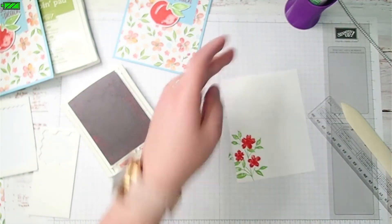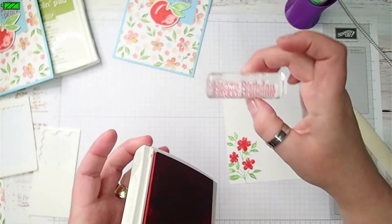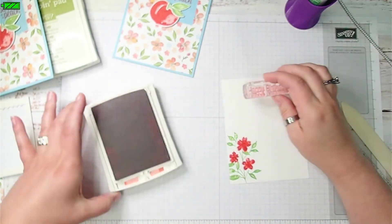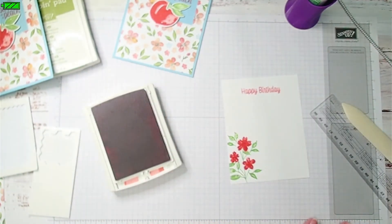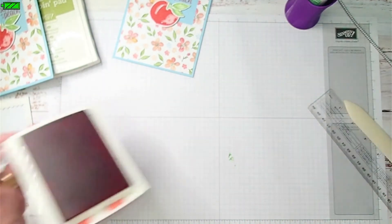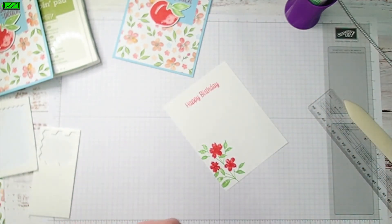It took me a minute to commit to that this time! And then I'm going to stamp "Happy Birthday" again in Calypso Coral, just towards the top. I'm going to let that dry just a little bit and close out my ink.